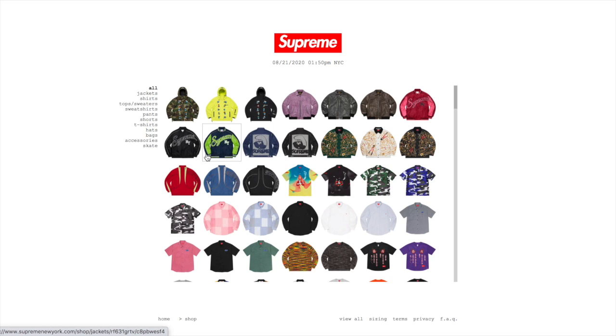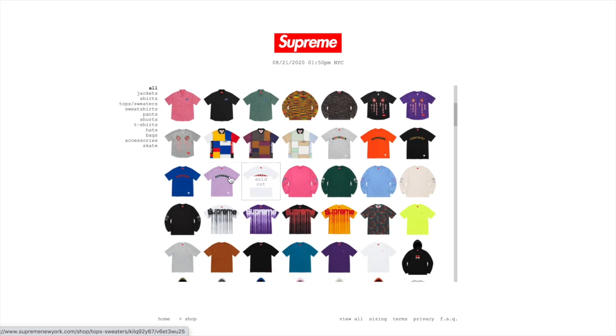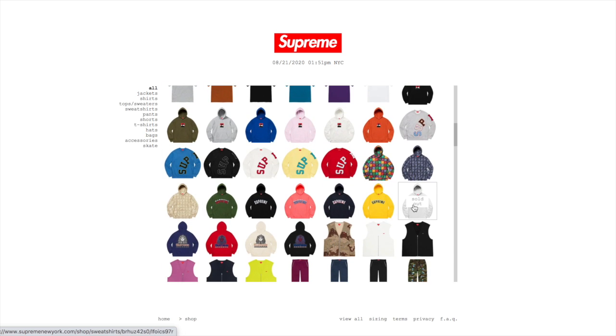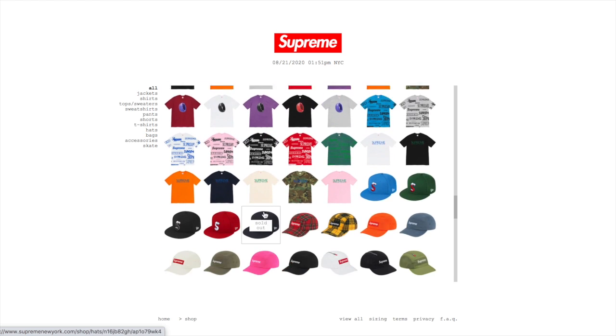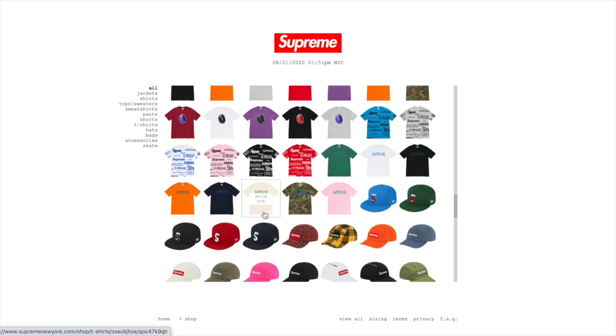I was an absolute bust last season — spring/summer 2020. But off to a good start this fall: I copped a Futura tee, the ice arc hoodie, and a stay positive hoodie on a restock. I copped all of this manually. I only go manual when it comes to sneakers and Supreme.